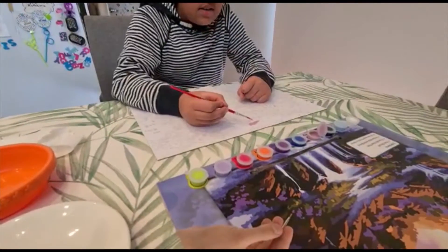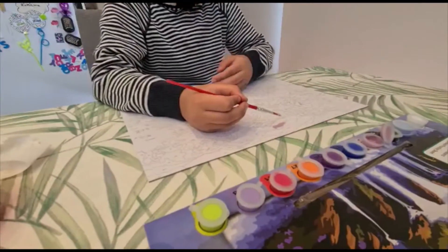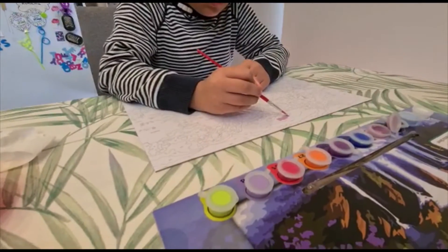I decided to start from the top and go to the bottom, moving my arm downward as I paint.